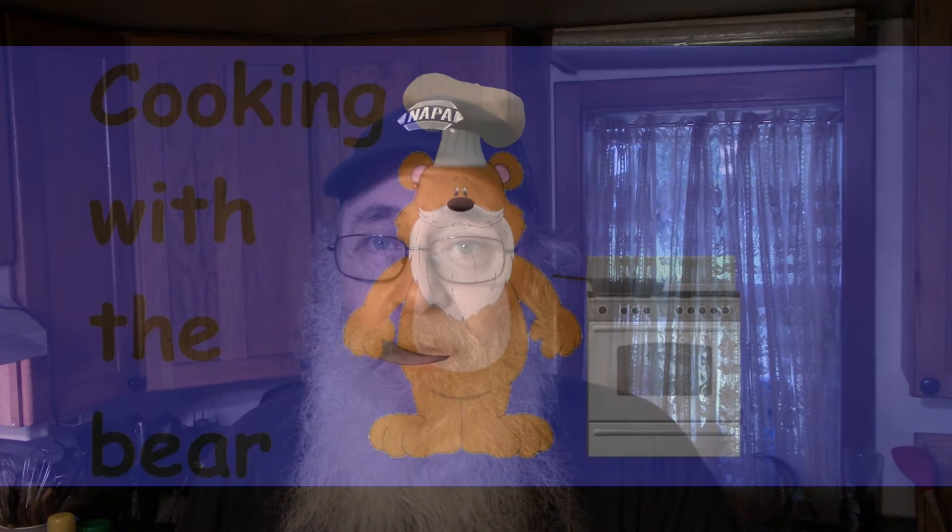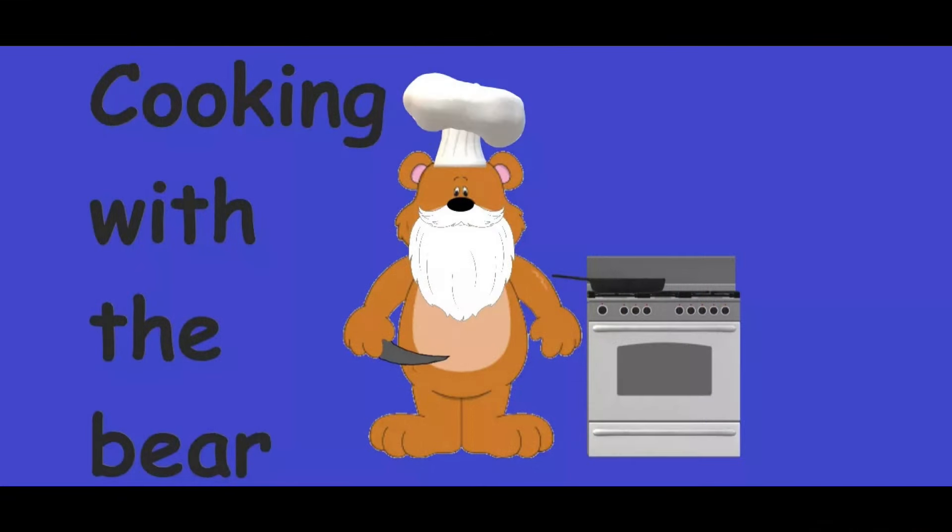Hey y'all, welcome back to the kitchen for another episode of What's Cooking with the Bear. It's been cold, miserable, rainy here on and off, and temperatures have been fluctuating up and down, so I decided to make me some good comfort food. What we're making today is cabbage and sausage soup.